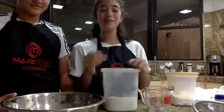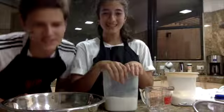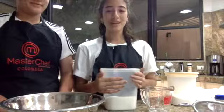So we have to start again because we confused bowls — I put salt in the bowl with the yeast, and the salt kills the yeast action.